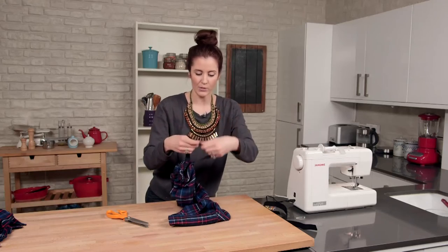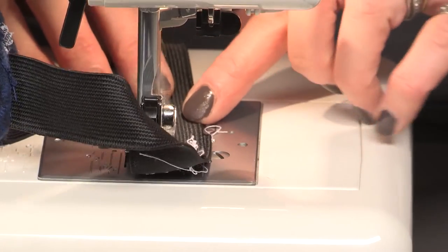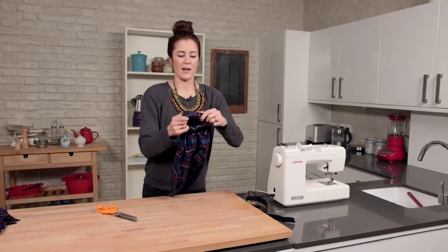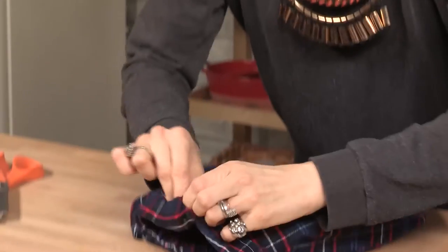Now we've got the waistband out, what I'm going to do is sew those two ends together, and we're going to hide it inside. Now all we've got to do is just keep wriggling it, getting all the elastic inside.